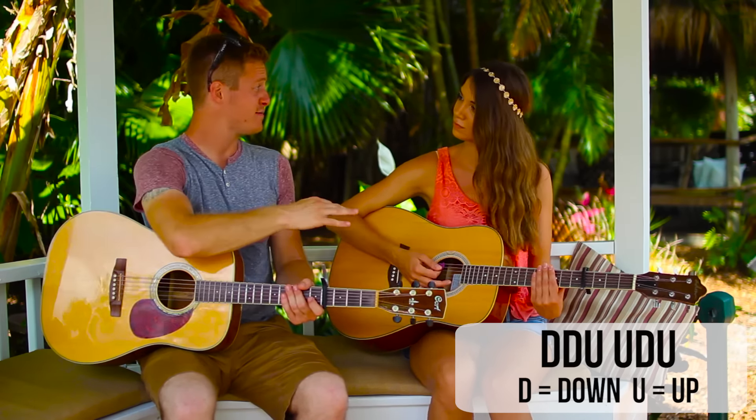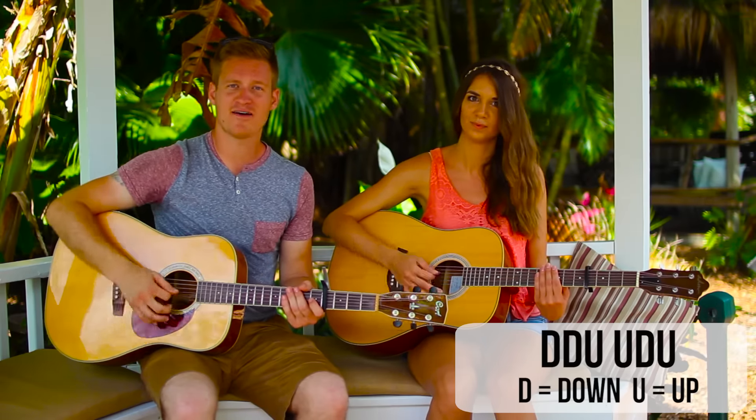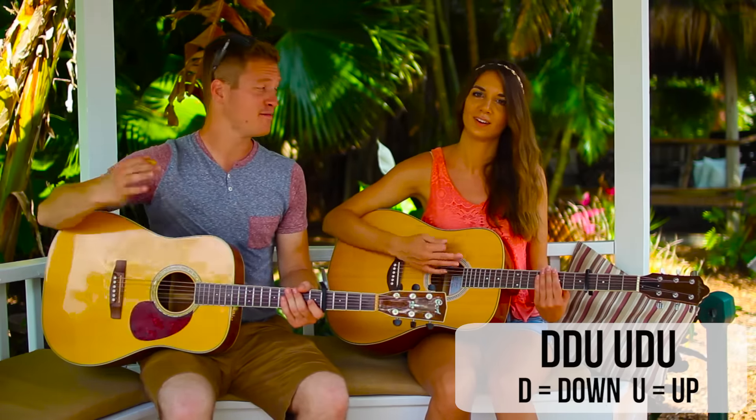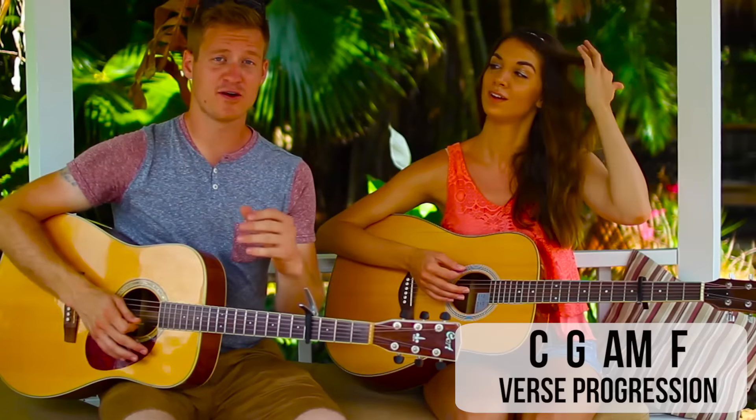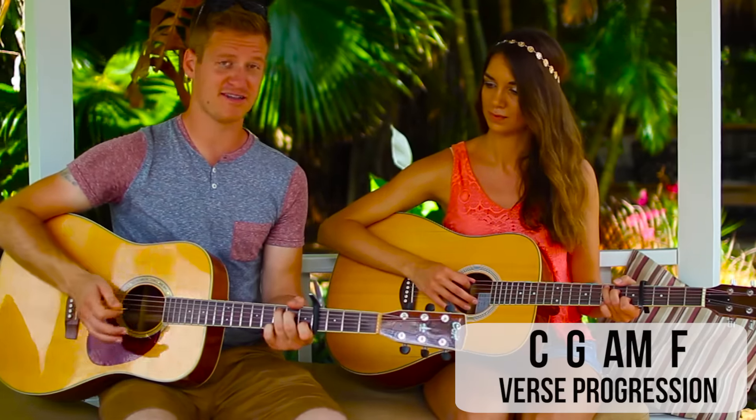And let's slow it down a little bit. Down, down, up, up, down, up, down, down, up, up, down, up. Nice. So the verse chord progression is going to go C, G, A minor, F. It should sound something like this.